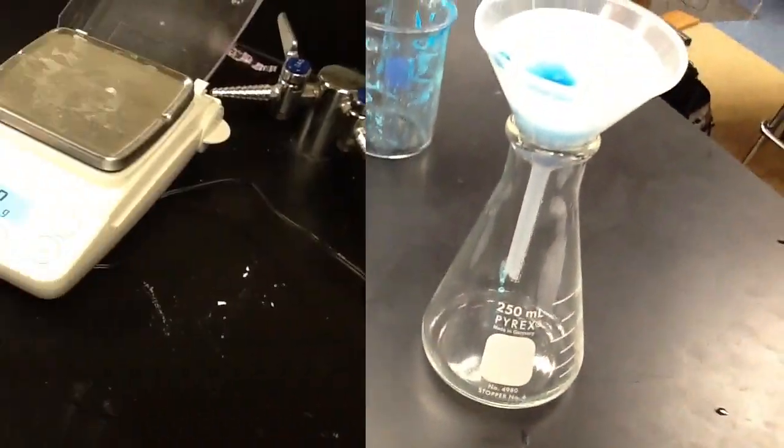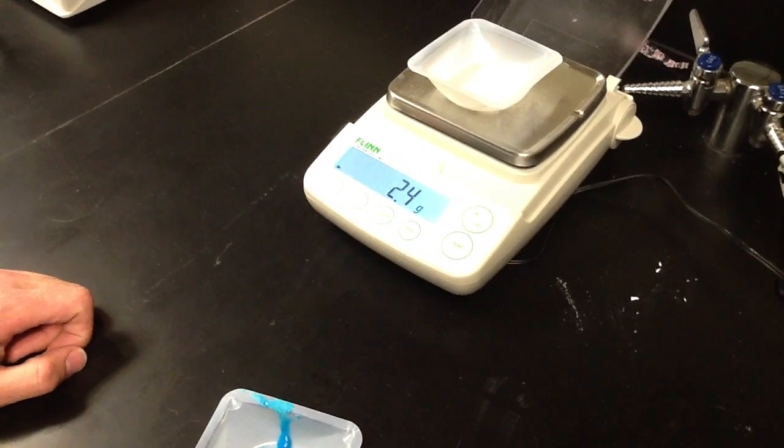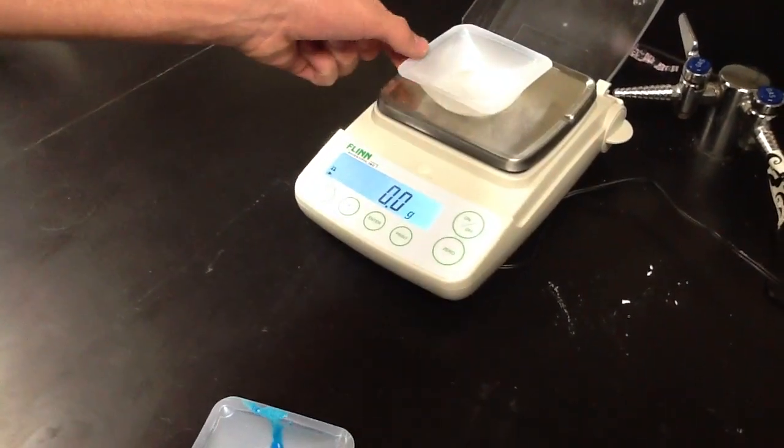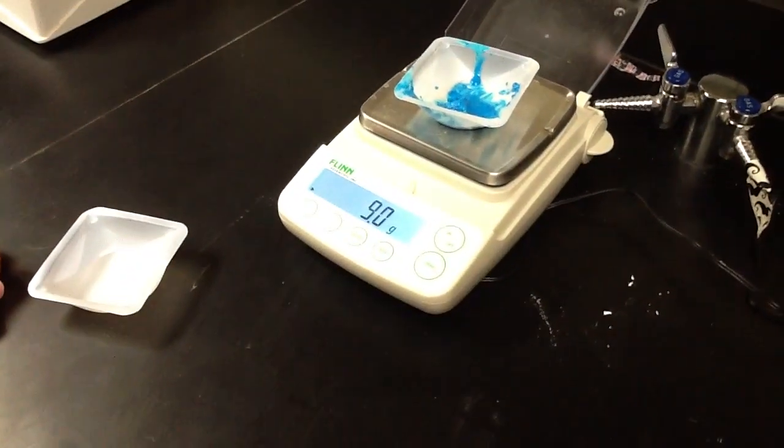The copper hydroxide should look like this. The next step is to zero out the weigh boat and then place the weigh boat with the product on the scale to get the weight of the product.